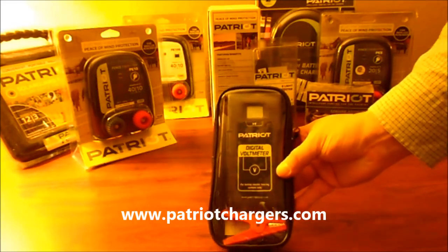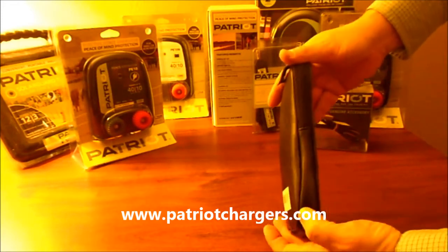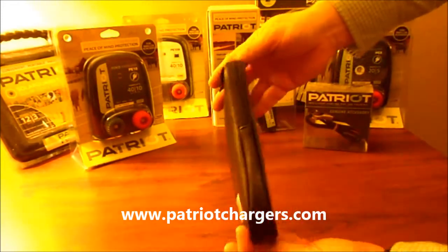We are looking at a Patriot Digital Volt Meter from TrueTest. When you order this from our website, PatriotChargers.com, this is what you're going to get.